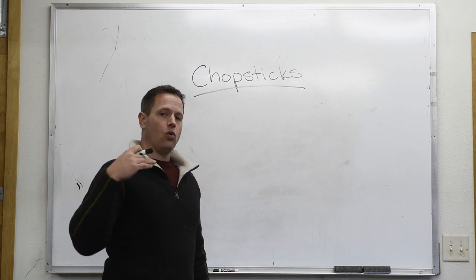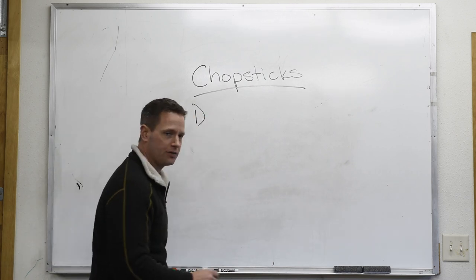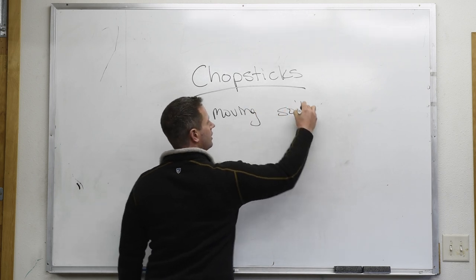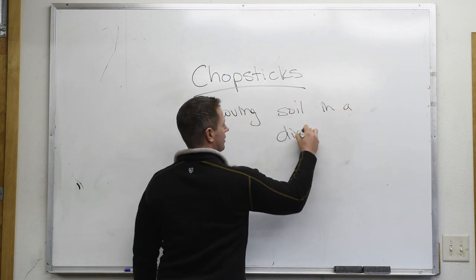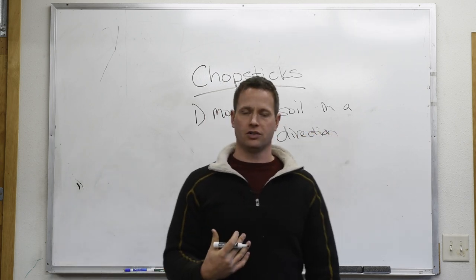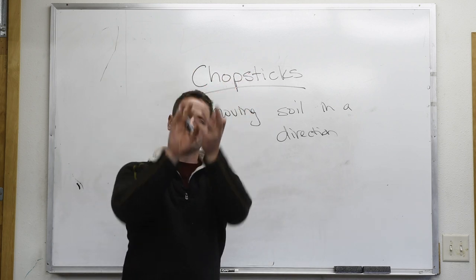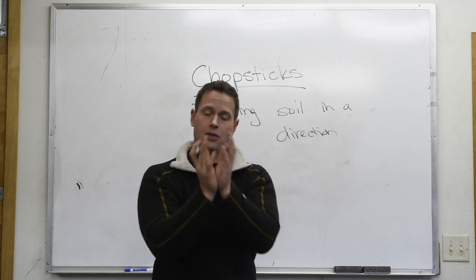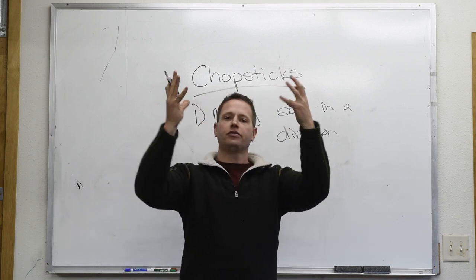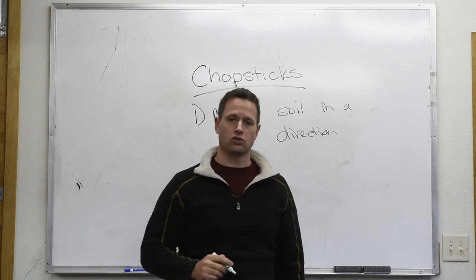Let's start by understanding what is the goal of the chopstick. When we talk about the chopstick, we are moving soil in a direction, so we want to have intentional control over the movement of the soil. One of the biggest issues with chopsticks that taper on all sides as a cylinder, or where both ends taper to a point, is that this gives us movement of particles on any surface but doesn't give us control of direction.